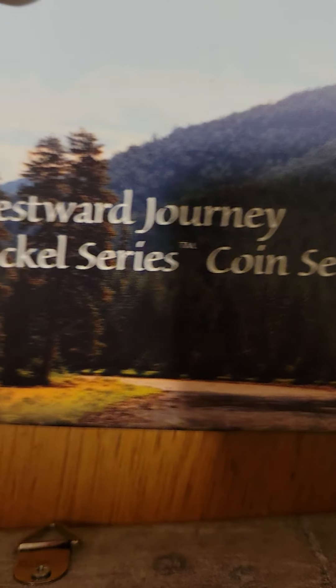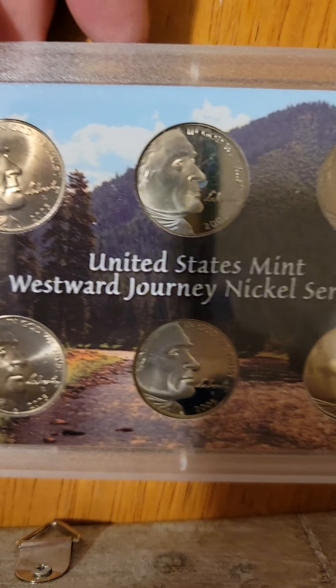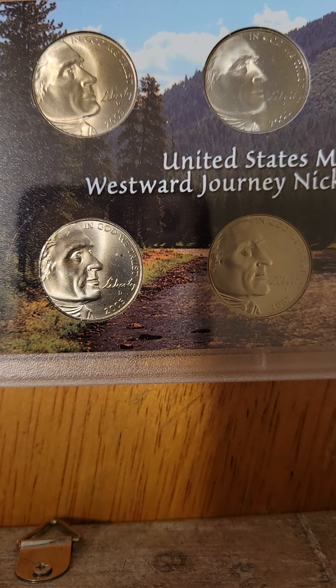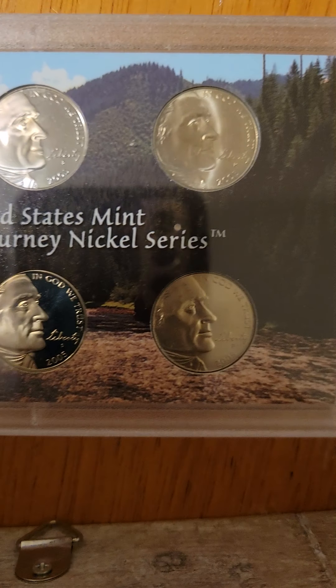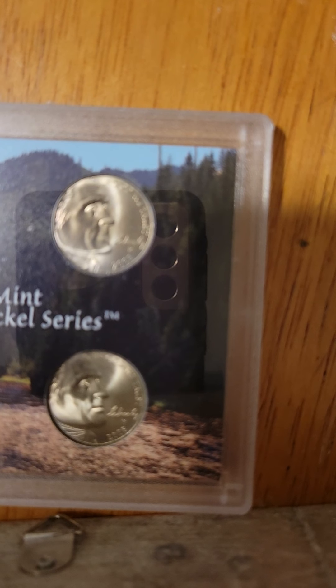It's a Westward Journey Nickel Series 2005 from the United States Mint. Let me pull these guys out — oh wow, those are pretty! Looks like they got some tone, really pretty tone to them, especially that one. Those are pretty though — hopefully you guys can see those pretty clear.